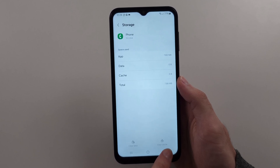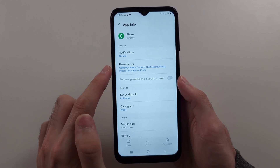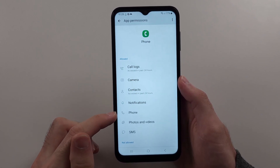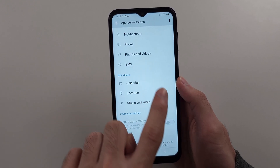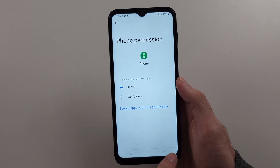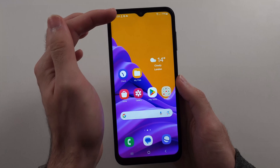Then tap out of the storage and swipe up until you see Permissions. If any permissions are missing, like the Phone permission, it should be in the 'Not Allowed' option. Tap on it and make sure it is allowed, as that is mandatory. Then try the loudspeaker mic again.